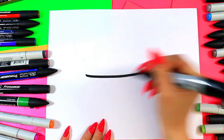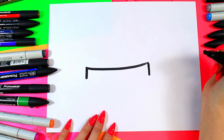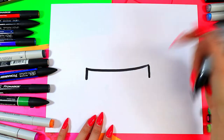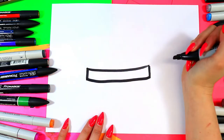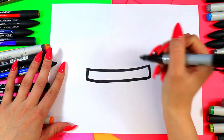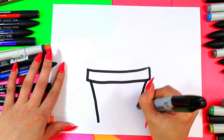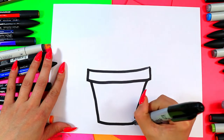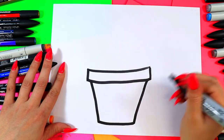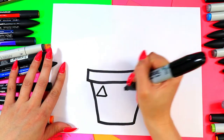A curving line just like that, two lines down. Anytime you need me to slow down, hit that pause button and then join me when you're ready to continue. Connect and now we have a curved rectangle, slightly curved. Two lines down on a slight diagonal to make a tapered shape and connect the bottom for a pot design. Now we're going to make this trendy so we're going to do a pattern.